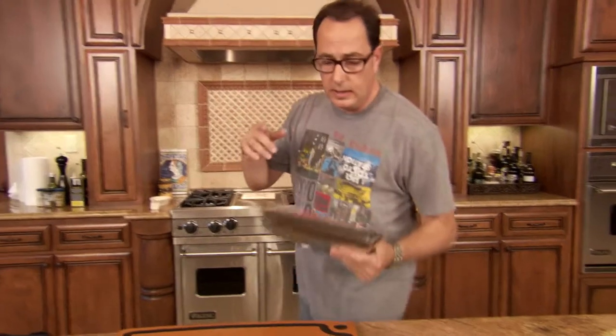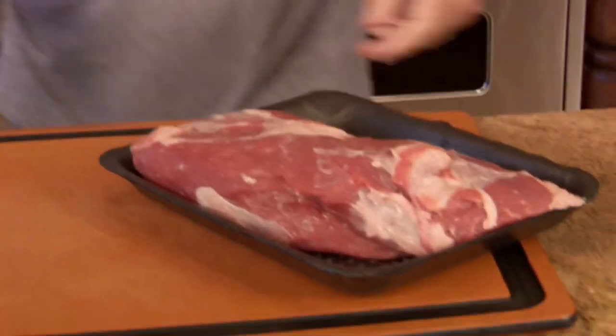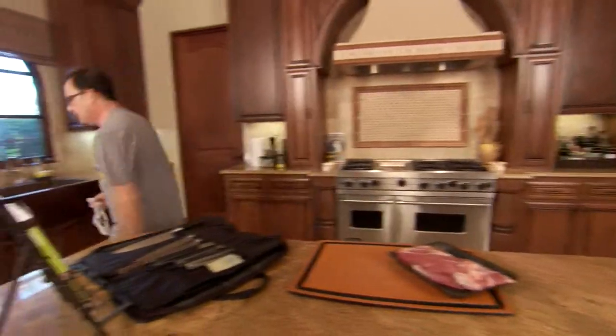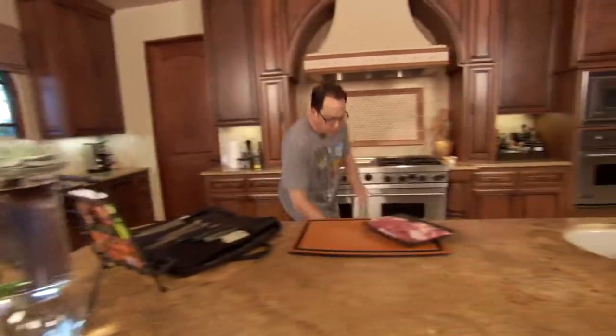This is Sam the cooking guy and now we're gonna get the tri-tip ready and take it outside and grill it. Everything's gonna come together beautifully. Tri-tip — one just big beautiful piece of meat, just tons of flavor. We're gonna do this chili rub thing on it, so I need a little bowl.